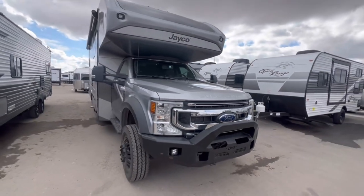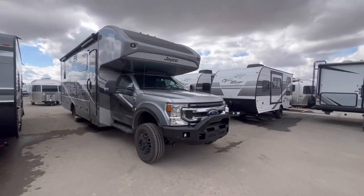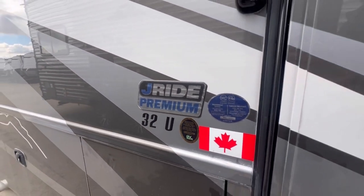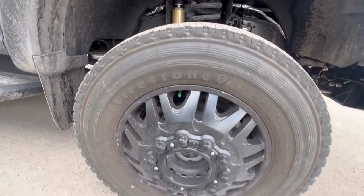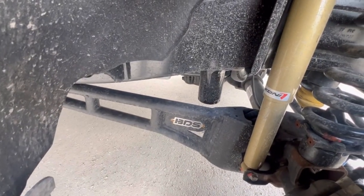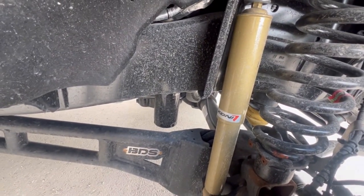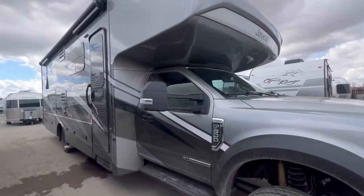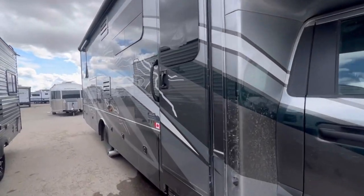This is the Jayco Seneca XT. It comes with the J-Ride Premium Upfit, which consists of nice Firestone tires, nice wheels, a two inch BDS suspension lift, high performance Kony shocks, heavy duty front and rear stabilizer bars, and Hellwig Helper Springs in the back. The driver delivered this and was blown away by how nice it handled.